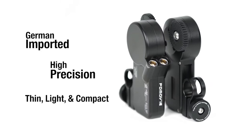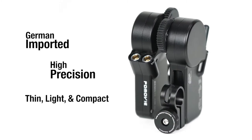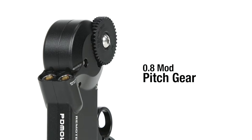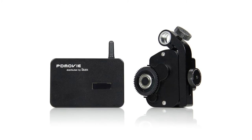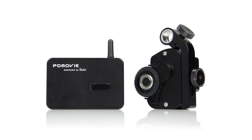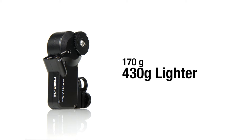The new motors are German imported, high precision brushless motors constructed to be light, thin and extremely compact with a gear pitch of 0.8. Weighing in at only 170 grams, the new motors are 430 grams lighter than the previous generation, making it the perfect option for gimbal and steadicam work.